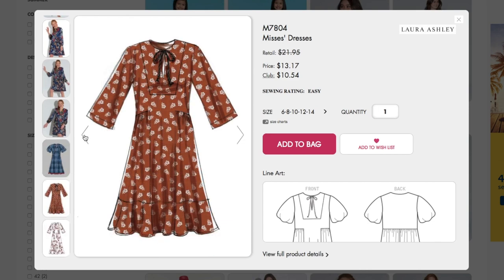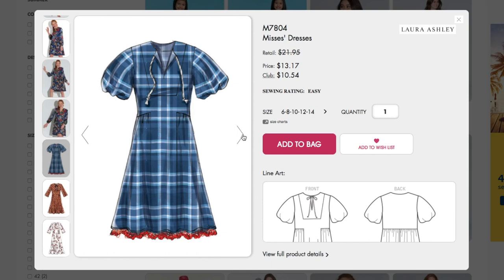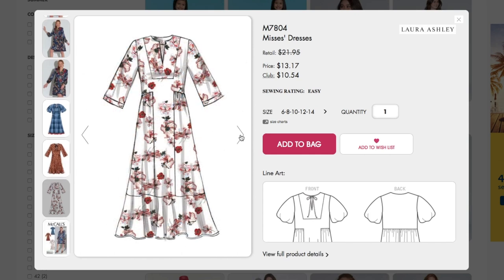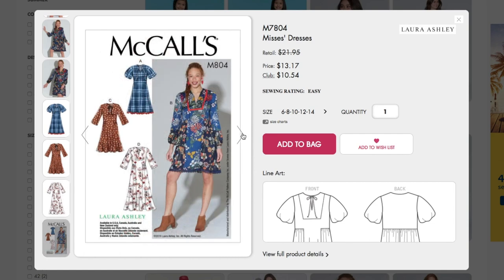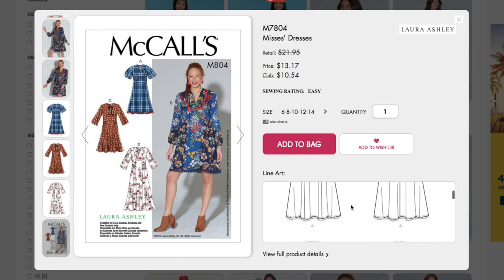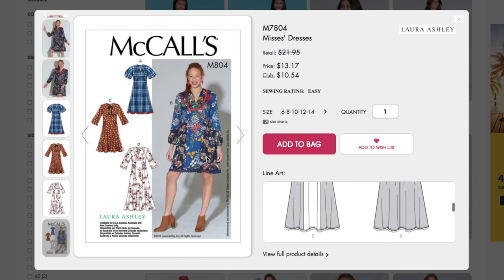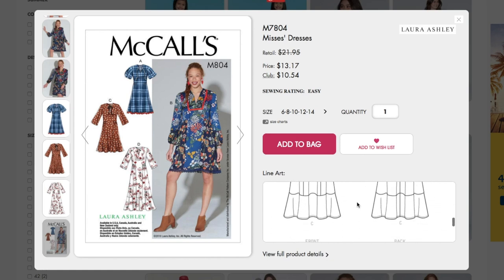There are some other sleeve variations: an exaggerated bubble sleeve, a bell sleeve, and one that's really cute with a little flounce or hem band. Here it is as a maxi as well — cute. Here are the line drawings. They did a good job styling this up, which makes me wonder again if this is an actual Laura Ashley dress. Very full.